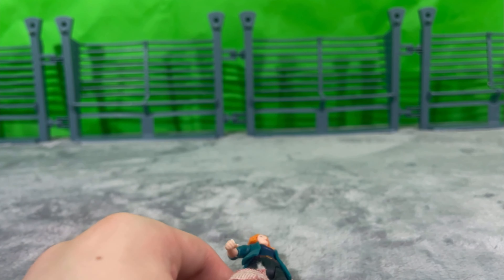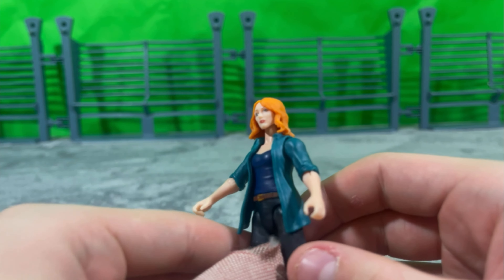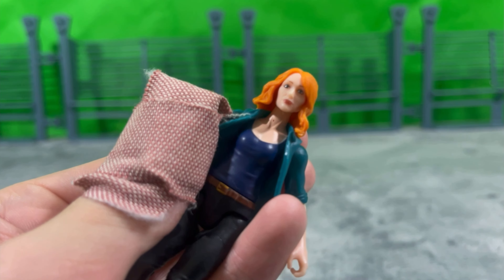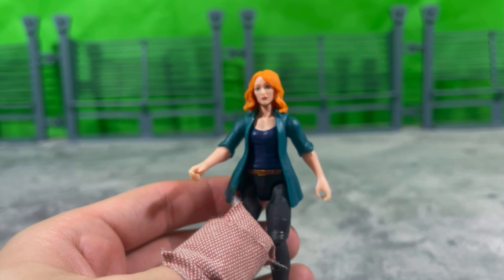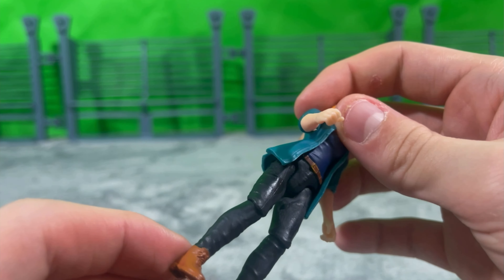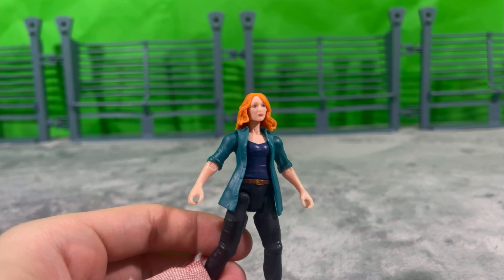It's very Bryce Dallas Howard. She looks a little bit pale compared to her movie counterpart, but that's not a big complaint. I only noticed one paint mistake — a little blob of red on her neck, but that's so minute and minuscule you can't even notice it. There's some weird paint application on the pants — it's all the same grayish black color, but there's gloss in some areas and matte in others in a circle pattern. I don't know if that's supposed to be like watermarks, like she got wet. But overall, painting and sculpting on this figure is pretty good, especially for a Mattel figure.